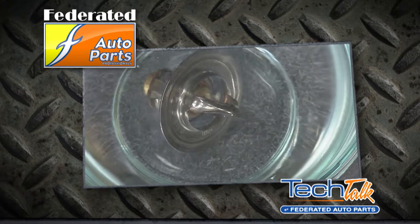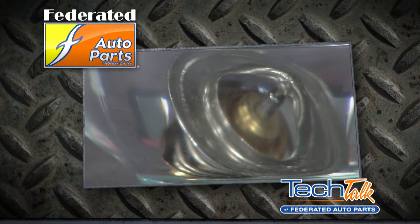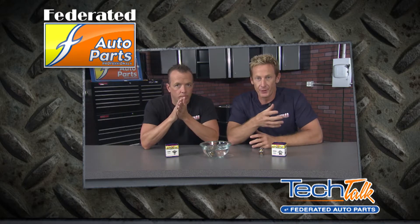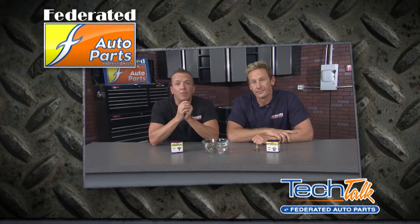If the coolant temperature begins to drop, the wax in the thermostat will contract. You can see when we took that hot thermostat and dropped it in the cool water, the piston starts to go back in, closing the thermostat to decrease coolant flow. This allows your engine to maintain proper temperature for more mileage and longer engine life. You can pick up your Stant SuperStat at Federated Auto Parts.